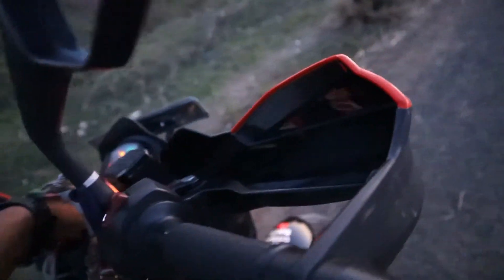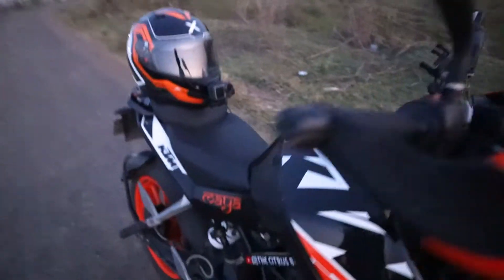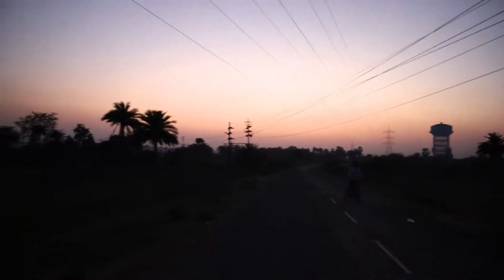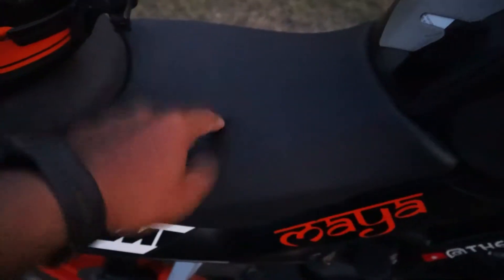I am going to go through some details. I have written KTM here. Sorry, I can reduce the light of the video because there is a sunset. So here I have written KTM, and the seat is not too soft — it is hardy.